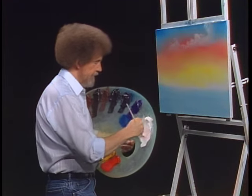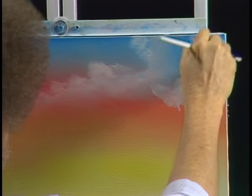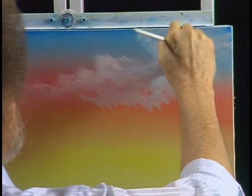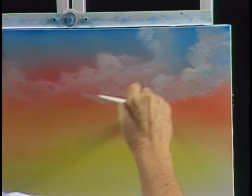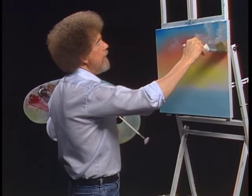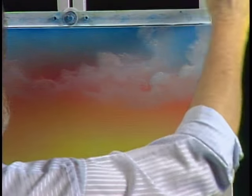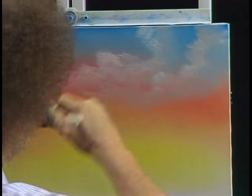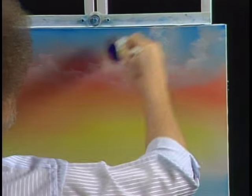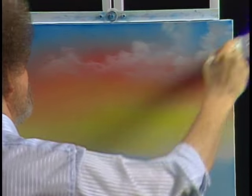A cloud needs a little friend, so we'll give him one — lives right there, just a happy little guy. In my world, everything is happy, so we have happy little clouds and happy trees. I beat the brush just to knock any excess paint off so I don't have to go through the whole cleaning procedure. If you just have a little paint on the tip, you can clean the brush without going through all the washing and splattering everybody. I just want the indication of some little happy clouds, far away — don't want a lot of detail.